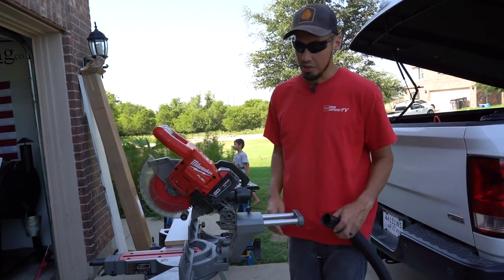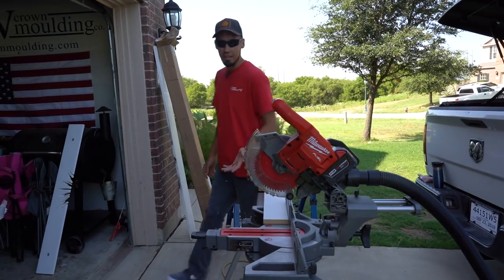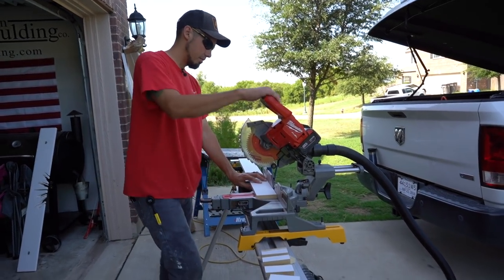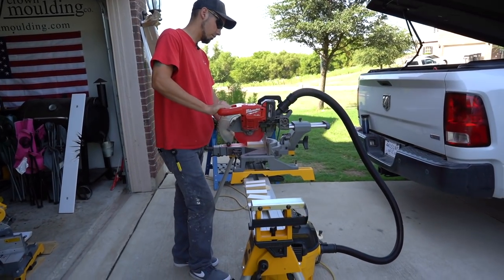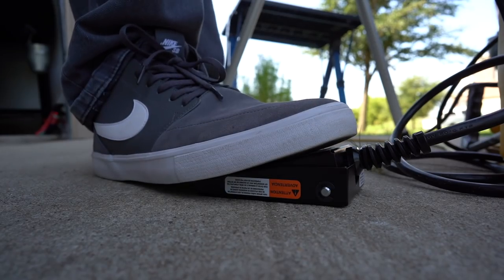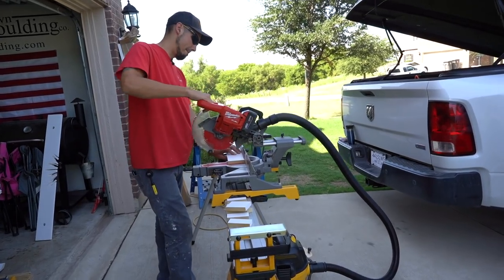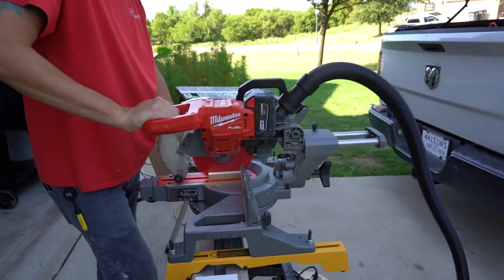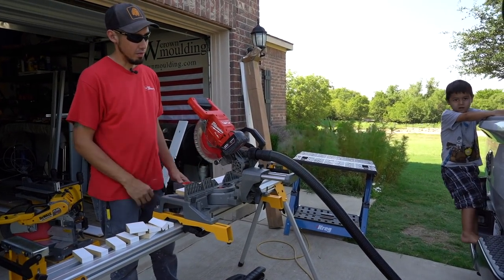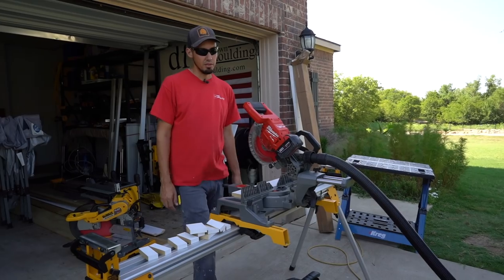Now that you've seen how much dust pours out of that dust port, I'm going to connect the hose, put it on there real tight, and make the same cuts — you'll see there's not going to be nearly as much dust flying around; it's going to be pulled into the vacuum. There's really no dust coming out anywhere around this blade. It's just a huge difference in the amount of dust flying around compared to not having the vacuum connected, and the foot pedal makes it so convenient to engage it whenever you need.